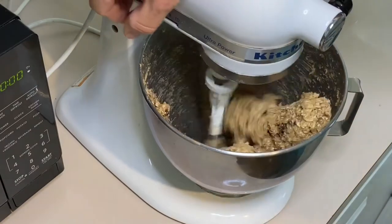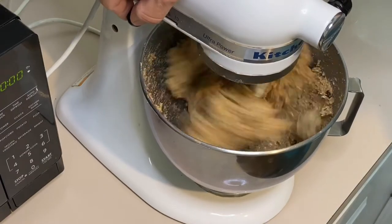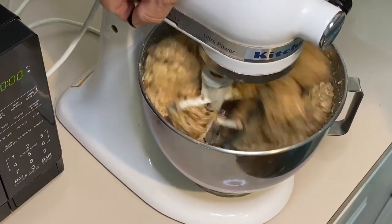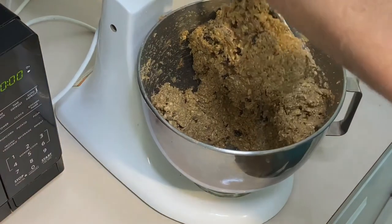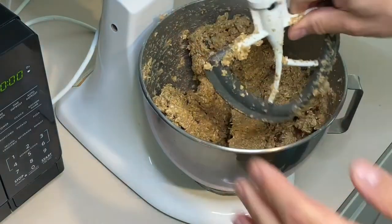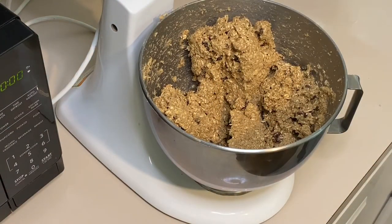For some reason my mixer is loose when it's on the lock setting — I've got to figure that out. Clean your paddle off and you are ready to make your oat hockey pucks.